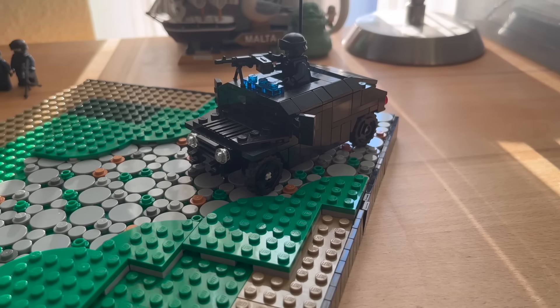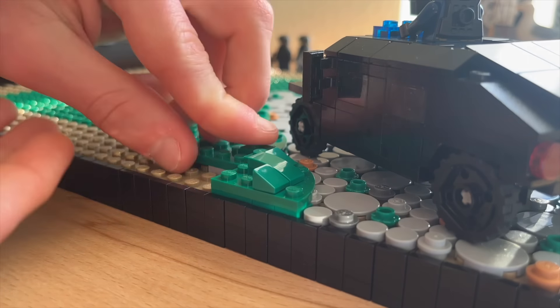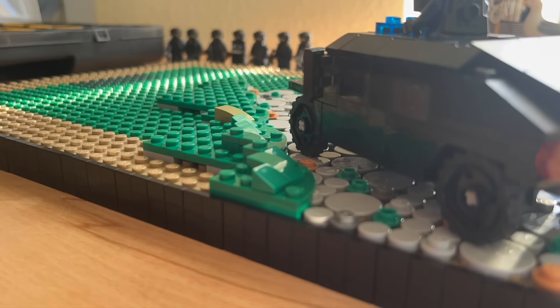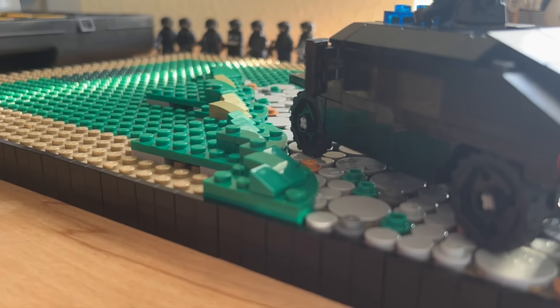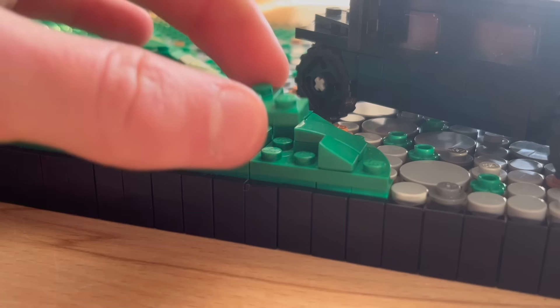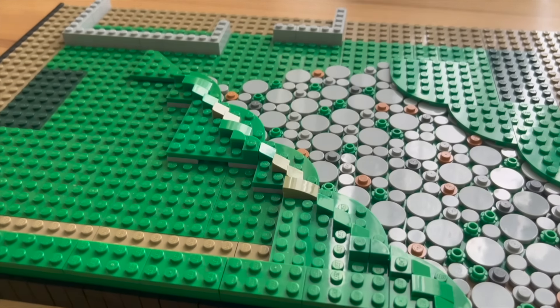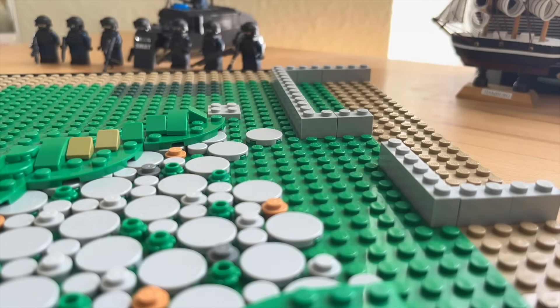To achieve a smooth and clean transition between the road and the green part I've used these green curved plates. Once the road was finished I placed my freshly made Humvee on it. To add some height I decided to extend the green part next to the road. Because I had to know where to finish the road I marked down the outlines of the house, then continued with the green area.